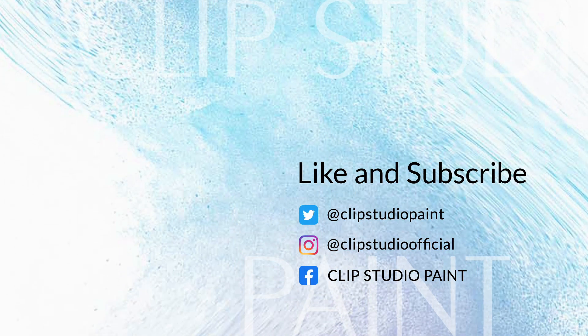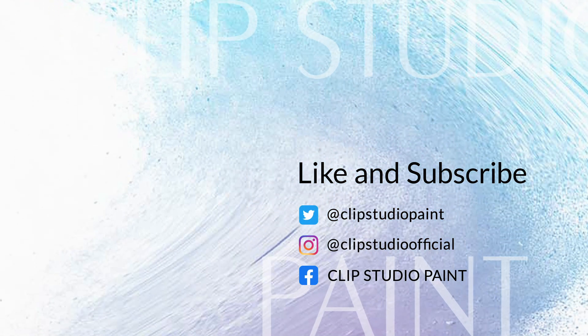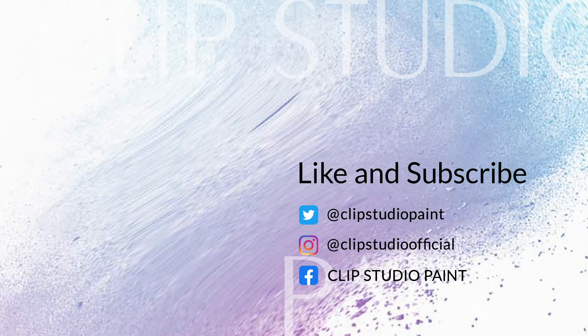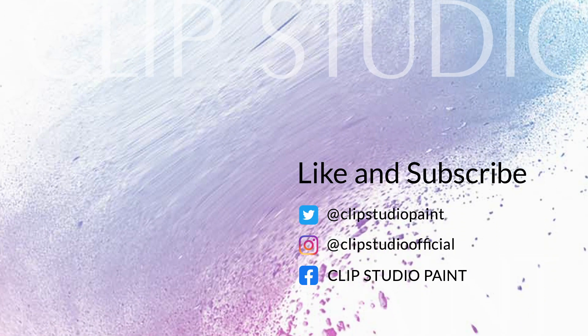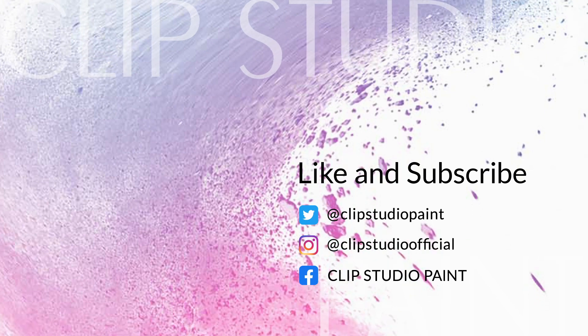And that's about it for some quick coloring tips in Clip Studio Paint. If you found this video helpful, make sure to hit that subscribe button down below, and maybe hit the bell icon to get notified when we put up new videos. We're excited to do a lot more of these quick tips, so make sure to check out the playlist with all of them below. And as always, get out there and make some great comics. We'll see you next time. Thank you.